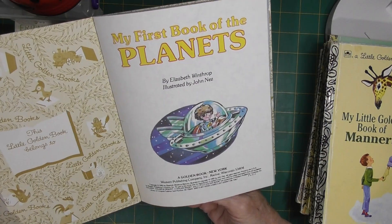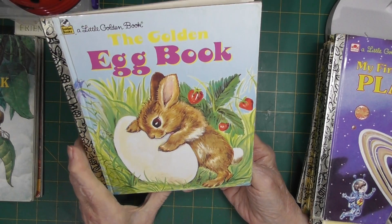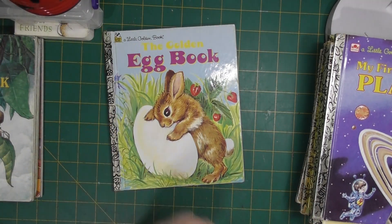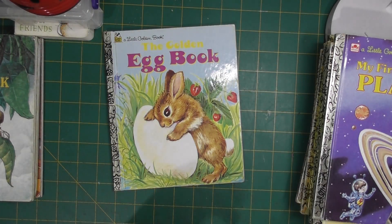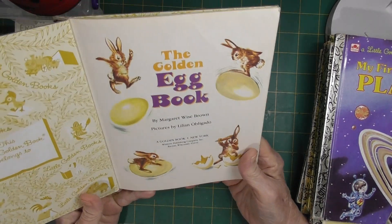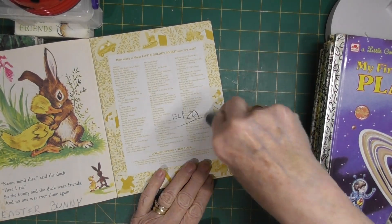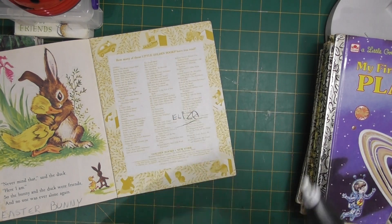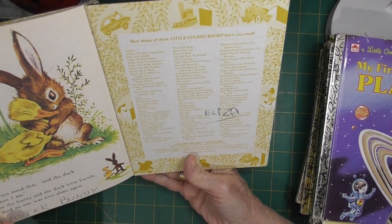Now this one I do have, but this copy is in better condition than what I've got. The one I currently have I'm in the process of making into an Easter journal, so it was good to get this one and in such good condition. I love any of the rabbit books. It's got a little bit of writing on it — let's see if that will rub out. Yes, that will come off — I'll work on that bit of writing on the bottom, but that's fine.